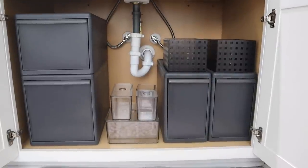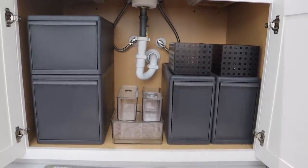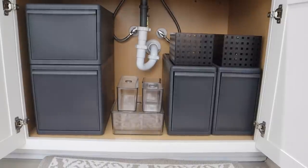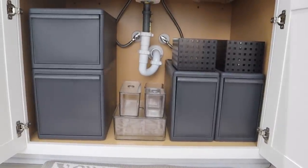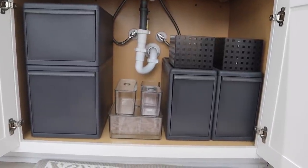I added those clear smoky containers in the middle — I already had those, I got those from Ikea — and I plan on putting my makeup in here, just my everyday go-to makeup. I'll take it out and put it on my countertop as needed. So we'll see how everything turns out.